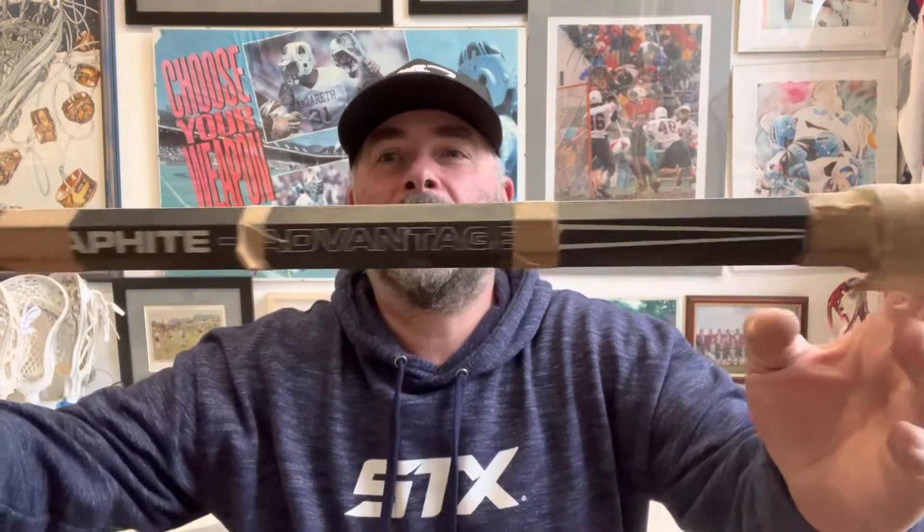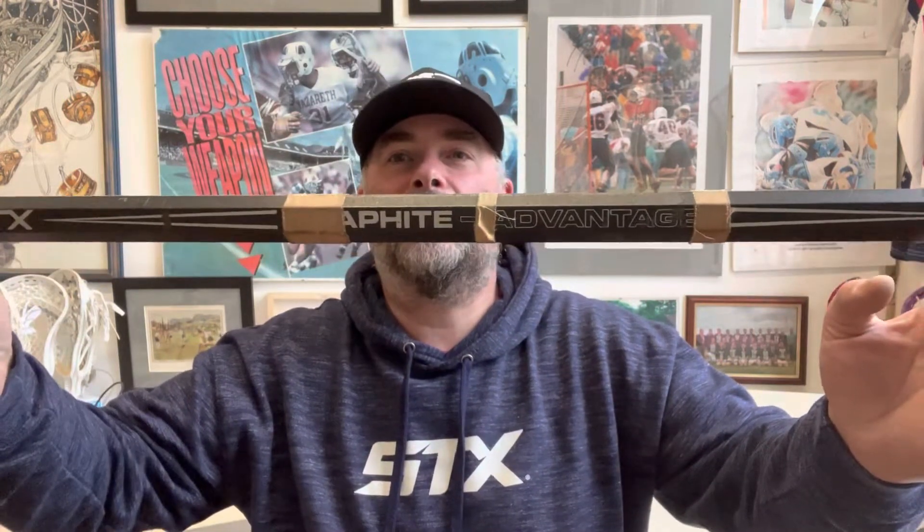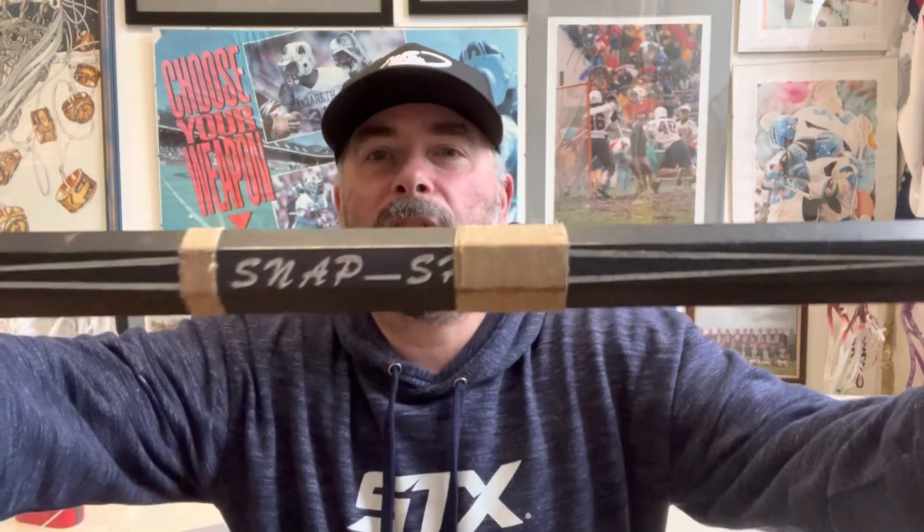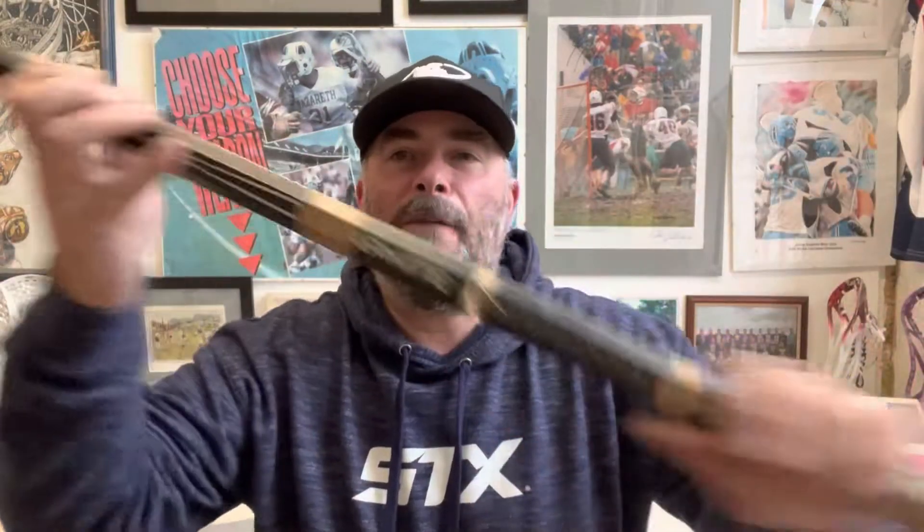What I was looking at was the Snapshot Graphite handle. See there under the tape — some Snapshots. Graphite Advantage.